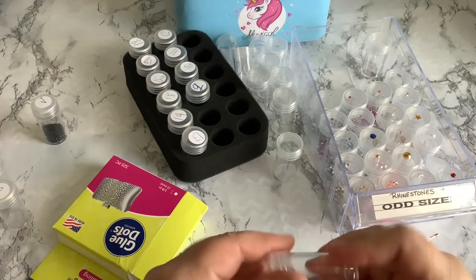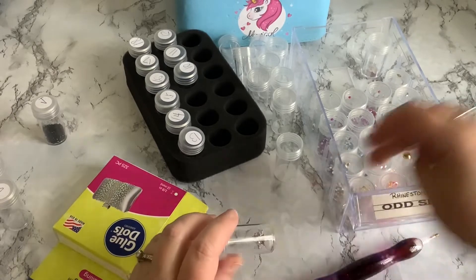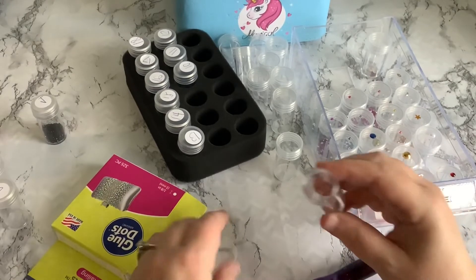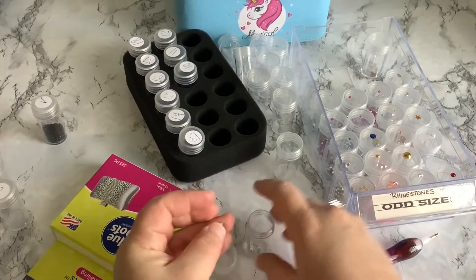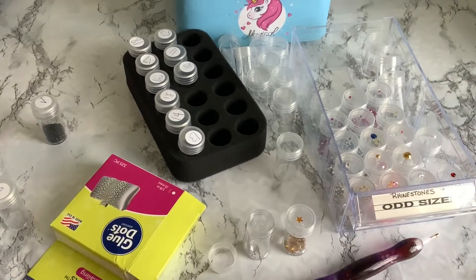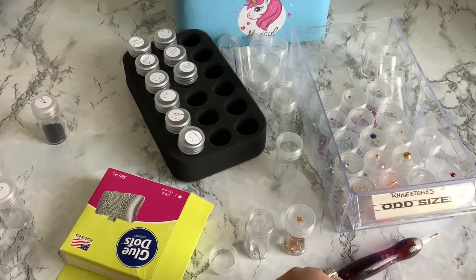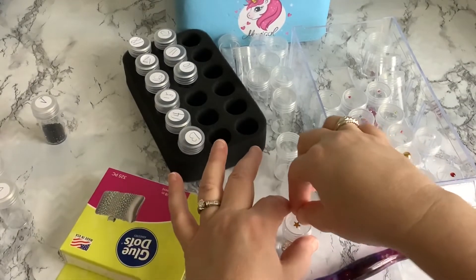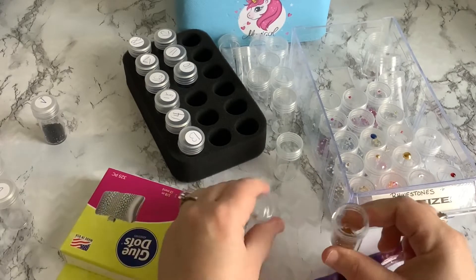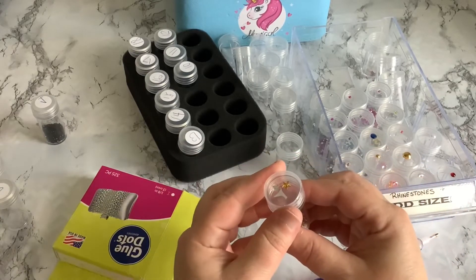We're just going to add those into the pearl jar I already had and mix them together. Not every kit comes with rhinestones. Oh, there are some little glass stars. What if we put them together with the other stars since it's a star shape? Silver and gold could go together quite nicely. If I put both on the lid I'll know I have both colors in there — it becomes a shape thing. I'm okay with that; I can tell silver and gold apart.